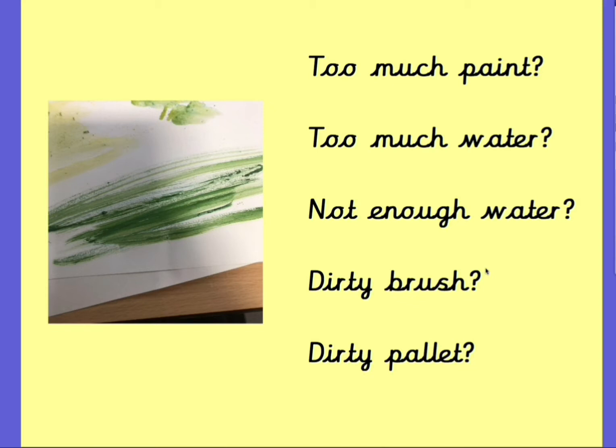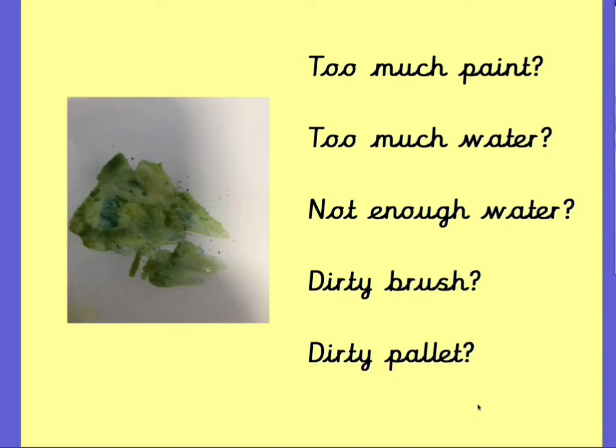and maybe too much paint? What do you think? What about this one? That's interesting. There's some other colours mixing, isn't there? Do you think they've got not enough water or do you think it might be a dirty brush or a dirty palette? You have a think.